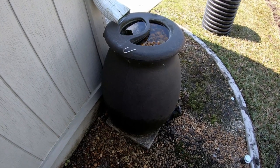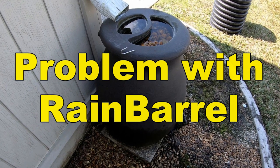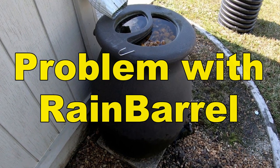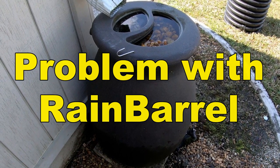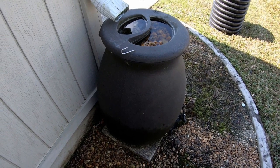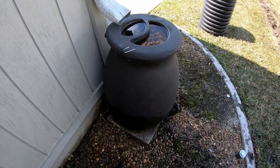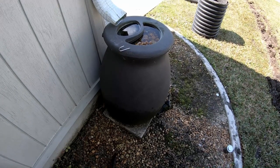Hey, good morning. Chuck here with Apple Drains. The other day we were installing a drainage system and I saw this rain barrel and made a little video about it, but I forgot to post it. I wanted you guys to see the pros and cons of having a rain barrel. I like rain barrels, but take a look at this — maybe it'll help you understand what you need to do if you're a DIYer going to make your own rain barrel.